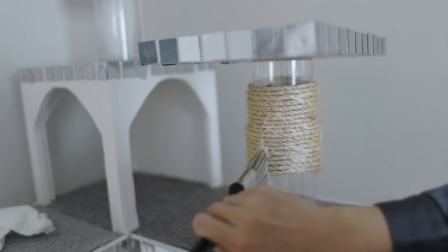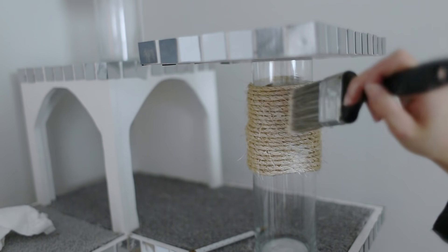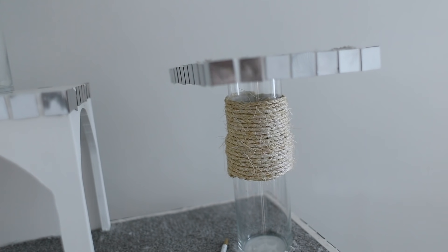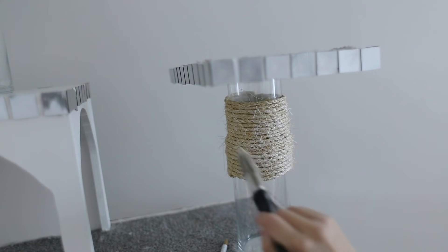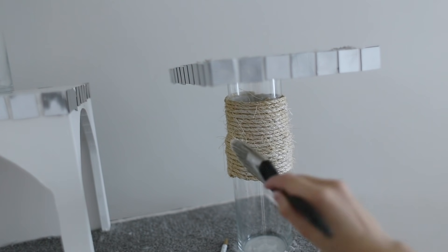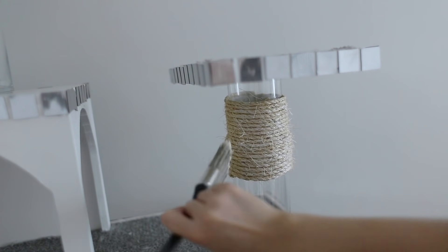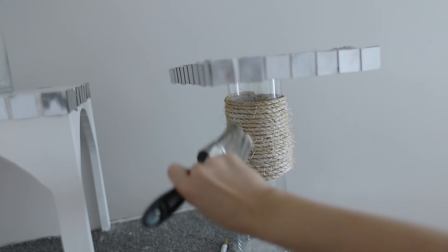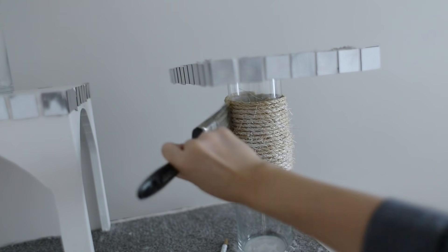To finish off the cat tree, I took some opal non-toxic paint and brushed a little bit of it over the rope to give it a lighter, cooler finish so it's not so yellow against the rest of the cat tree. Make sure you do this very sparsely — you don't want a lot of paint stuck together. I made a couple mistakes so I have a couple patches that don't look the best, but it's not very noticeable. This is really just to give it a nice color wash.